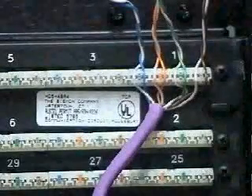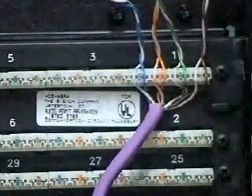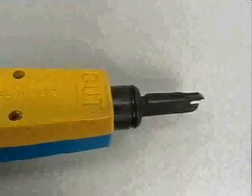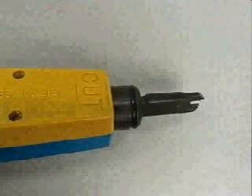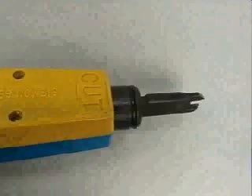The cable is now ready for terminating using a single wire impact tool such as the S814. Pay particular attention to the orientation of the tool so that the cutting edge of the blade is on the side of the wire to be removed. Carefully align the tool into the first wire slot and apply steady pressure so that the wire is inserted into the insulation displacement clip and the spare conductor is trimmed. Remove all cut wire ends.